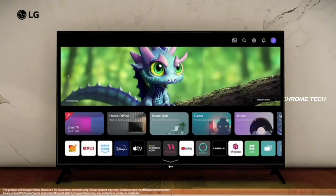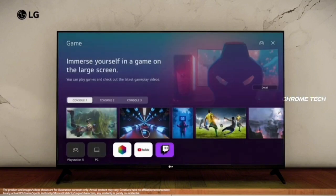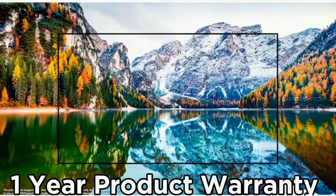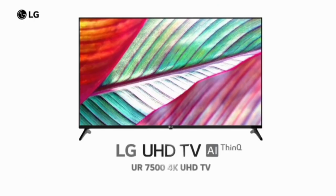For connectivity and ports, the TV includes inbuilt Wi-Fi and Bluetooth support, an Ethernet port, optical port, eARC, 3 HDMI ports, and 2 USB ports. The TV comes with a one-year product warranty. Overall, this product is value for money.